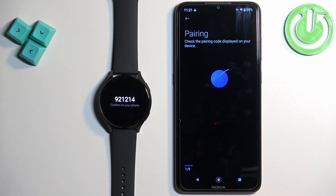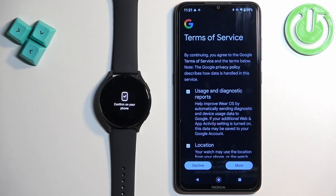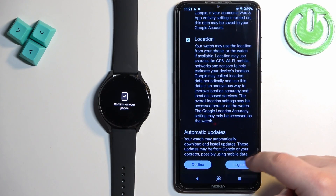Tap on pair, tap on agree. Here scroll down and tap on I agree.